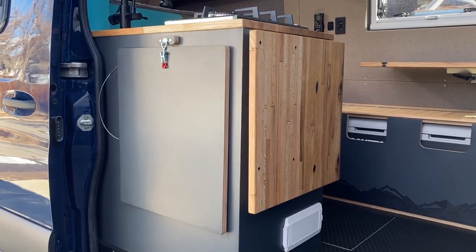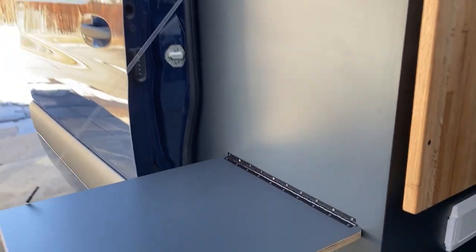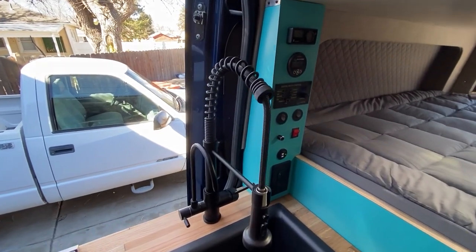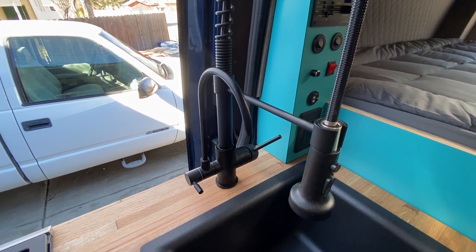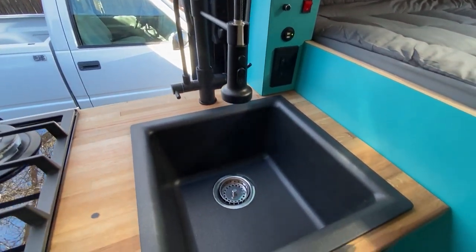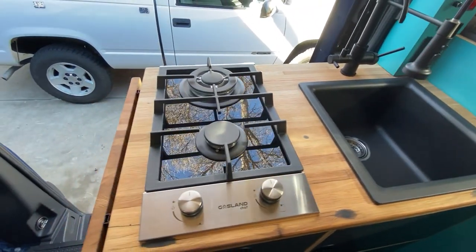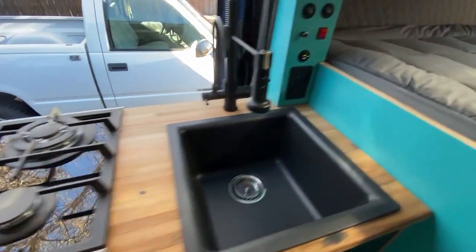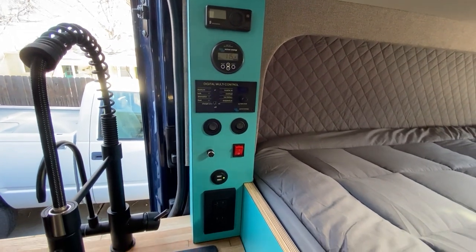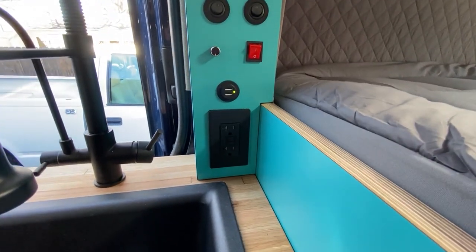White laminate on the cabinets and reclaimed wood on the ceiling. On the outside of the kitchen cabinet, you can see a nice drop-down countertop. Here you can see our faucet with an integrated filtered water faucet, all in one unit. We've got a nice deep black composite sink and a two-burner cooktop. On the other side, we have our control panel for our heater, battery monitor, inverter, pump switch, ceiling lights, and a couple of outlets.